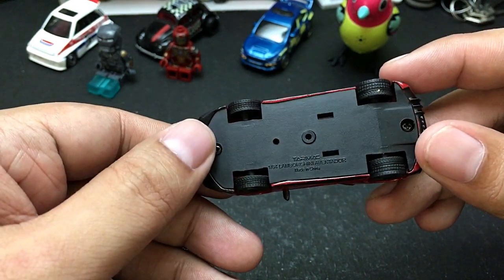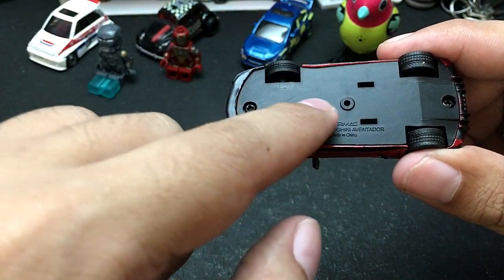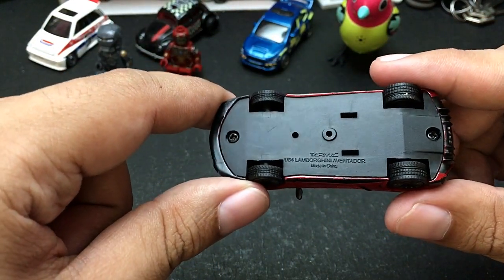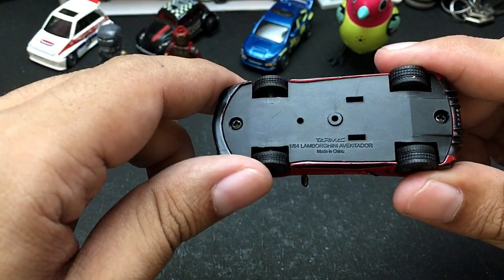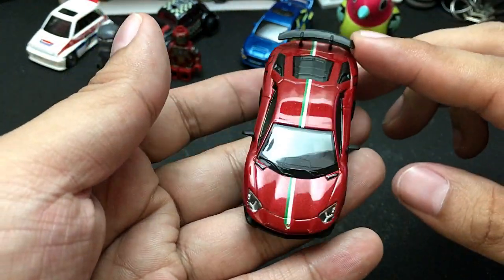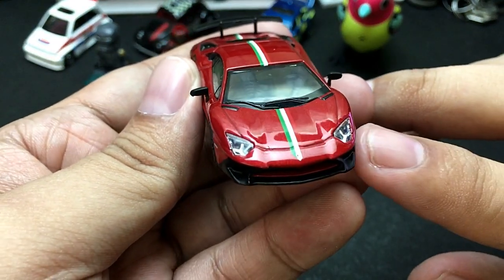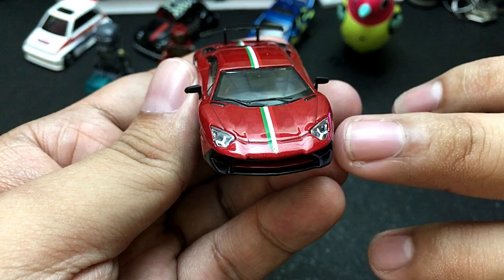The base plate doesn't have suspension or exhaust details — only the Tarmac brand logo, the scale of the car, the name of the car, and where it is made.